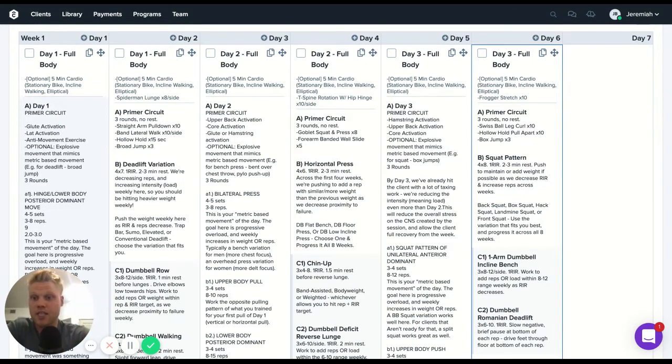We can also do some type of explosive movement mimicking the first pattern we're going to train. For example, if we're doing a deadlift, we could start with a broad jump — this primes your nervous system. Keep this to relatively low reps, about three to five. If we're doing a bench press, we could do a plyo push-up or a bent-over chest throw. For a squat, we could do a box squat or jump squat. That's typically how we lay out the primer.